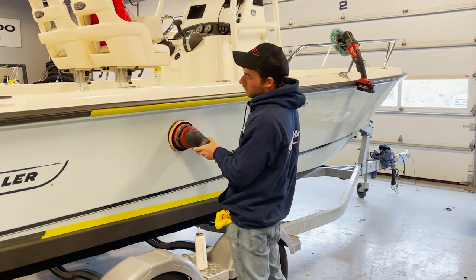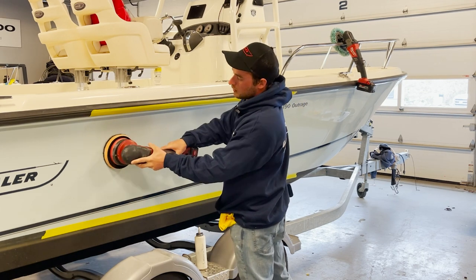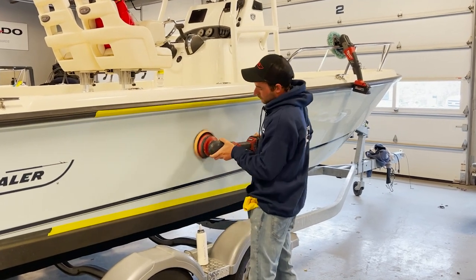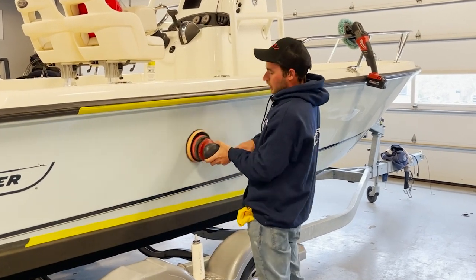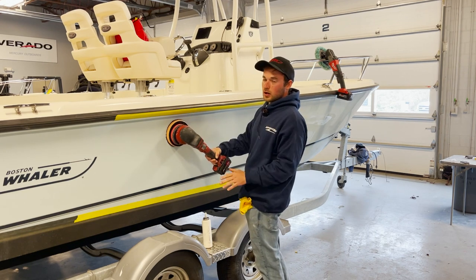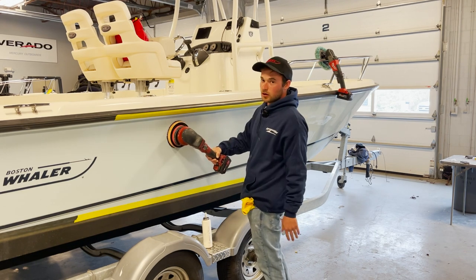As I'm going, I'm overlapping my passes about 50% so that I know I'm getting full coverage on the surface. As I'm going, I'm not putting too much pressure on it — I'm letting the machine do all the work and letting the pad create all the friction on the surface.